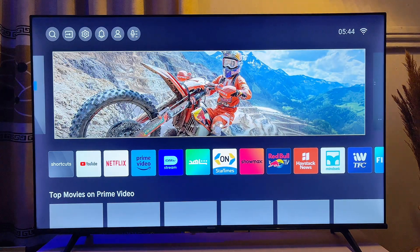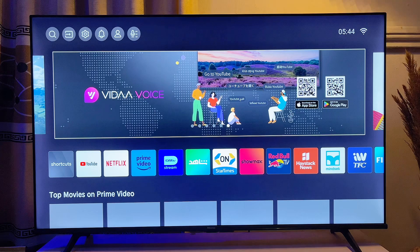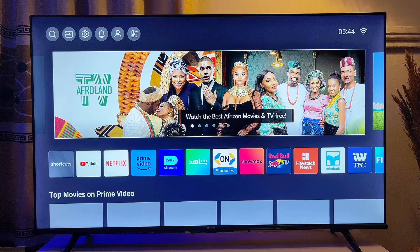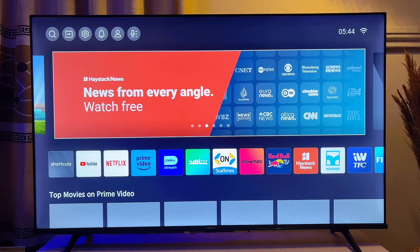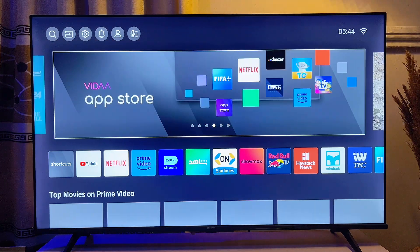In this video I will show you how to sign into your Amazon Prime Video account on your smart TV. I am using the Hisense smart TV, but it doesn't really matter the TV brand you're using — whether it is Samsung, LG, Sony, or a Roku TV — this is going to work out well for you.